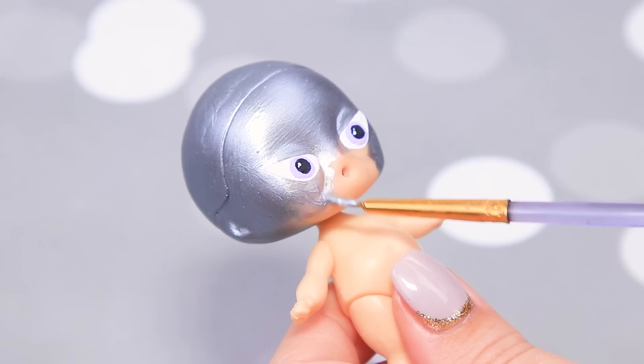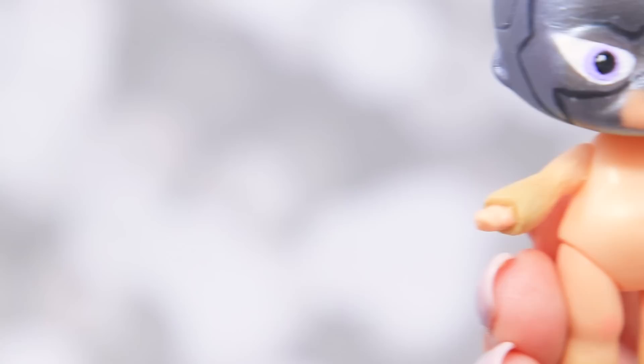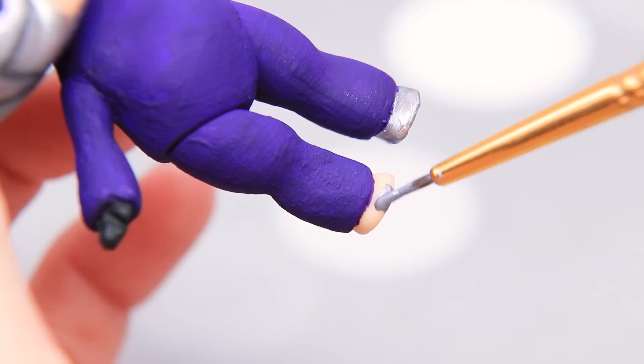Leave the area around the mouth beige. Paint a silver mask and make arched eyebrows. Make sleeves and pants of the outfit from light clay and shape them with a modeling tool. Coat the body with purple paint. Paint the wrists black and paint silver shoes.